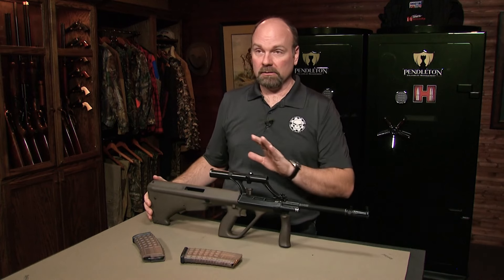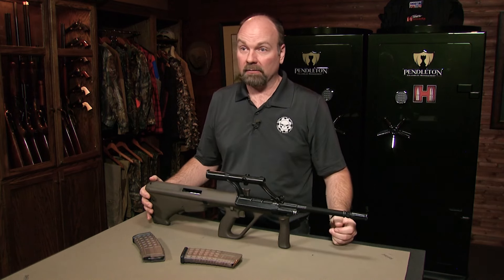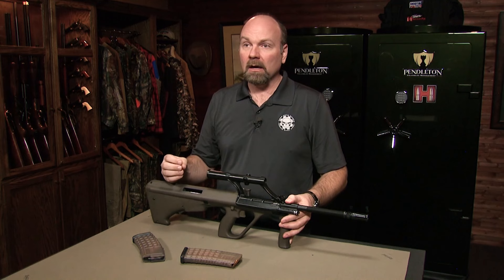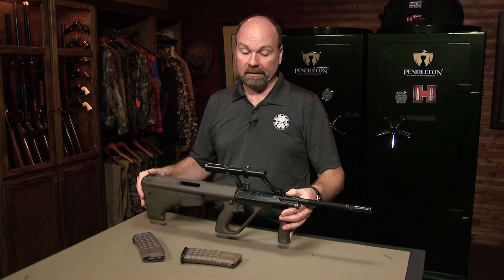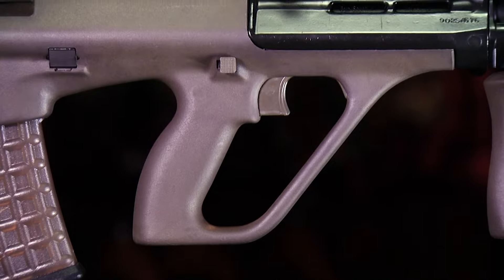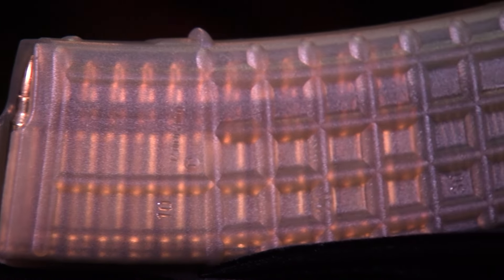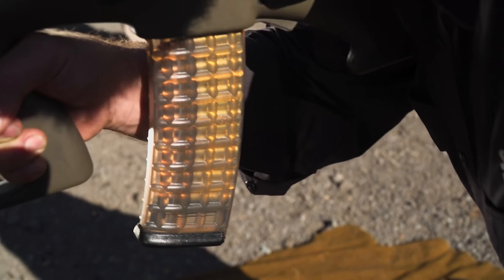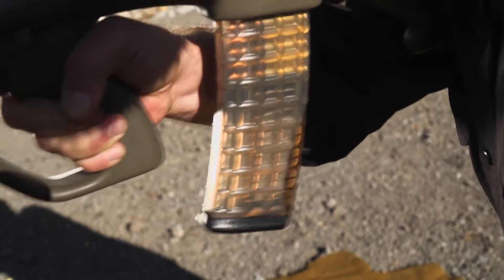Austria was using the 7.62 NATO, basically the FN FAL. That was their main battle rifle, which is all machine steel — a great rifle, very reliable, worldwide renowned. But the AUG took advantage of modern manufacturing techniques: lots of polymer use, aluminum forging. In 1977, they adopted translucent polymer magazines that are extremely durable and have withstood the test of time. They have typically a 42-round or a 30-round magazine.